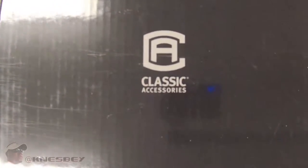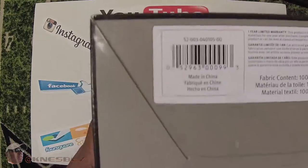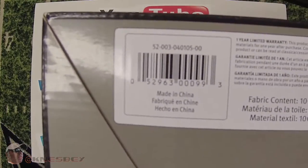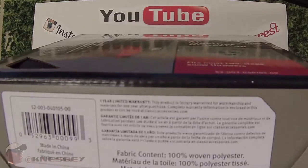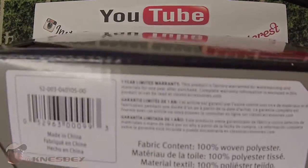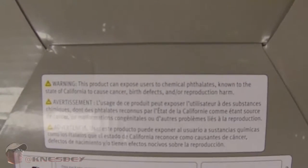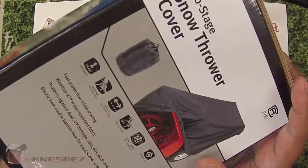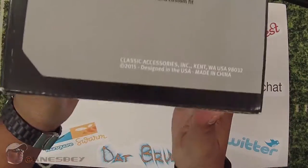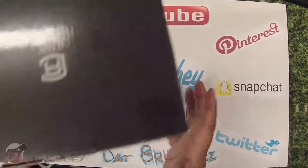On the bottom of the box you have your barcode, made in China. A little bit of warranty stuff — basically telling you fabric content is 100% wool and polyester, and your one-year limited warranty. You got your warnings there and some more information and the Classic Accessories logo. What I'm not finding on here is any way to contact them — I'm not seeing that anywhere. You'd just have to Google it online and get a phone number.